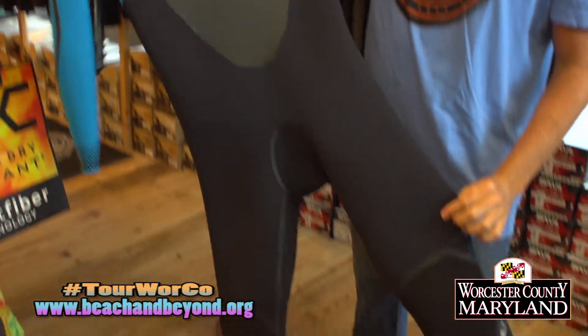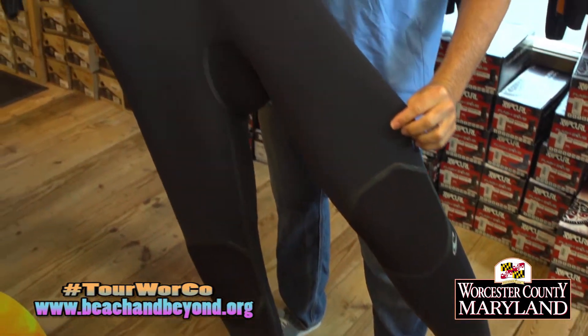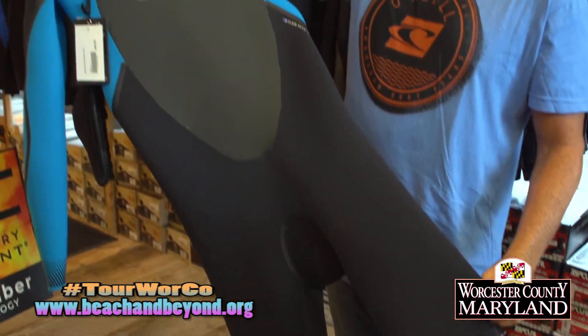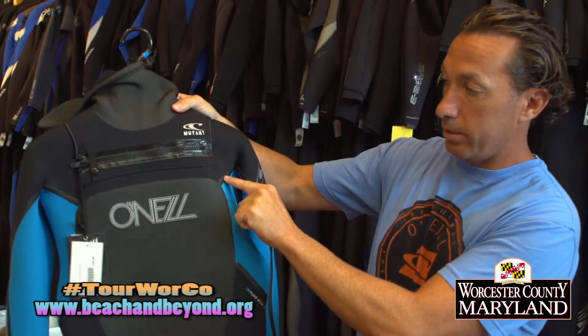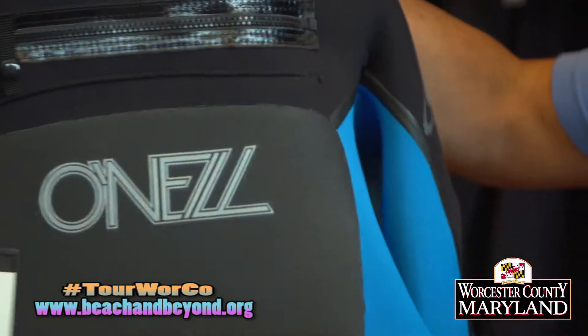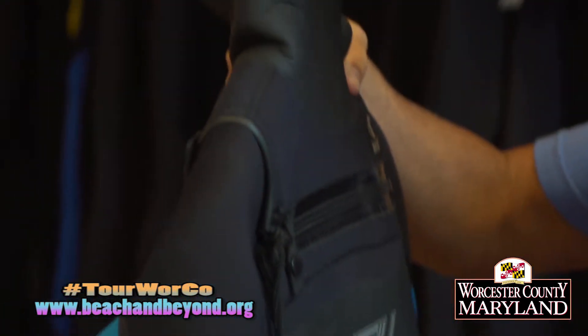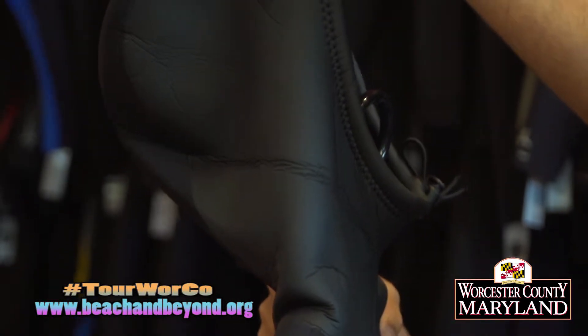Once we're under 50 degree water temperature — and this winter we got one of the coldest on record, down into the 30s — we definitely need our 5/4/3s, even our 6/5/4/3s. We definitely need our gloves, our boots, our hoods. We need the suits taped and we need to be nice and warm out in the water. Those suits are really key. The technology behind these winter suits is incredible — they're nice and flexible now and there are just some great suits on the market.